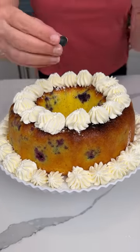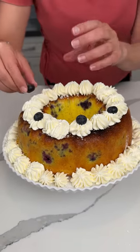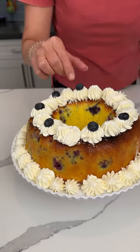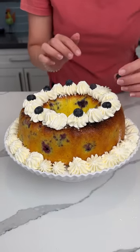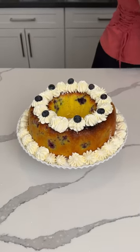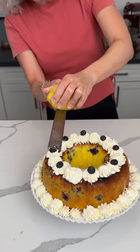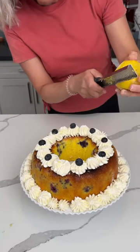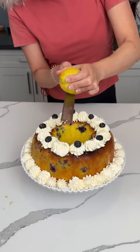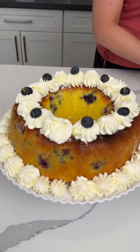Look what else we have — we have some blueberries to put on top. Should I put one on every one or every other one? Blueberries — y'all, this is fun. I like decorating stuff lately. Watch, I'm going to become like a fancy cake chef — just kidding, maybe not. That looks good! Last, we're going to do some lemon zest on top. And we're going to try not to zest our finger. Look at this pretty cake, it looks so good!